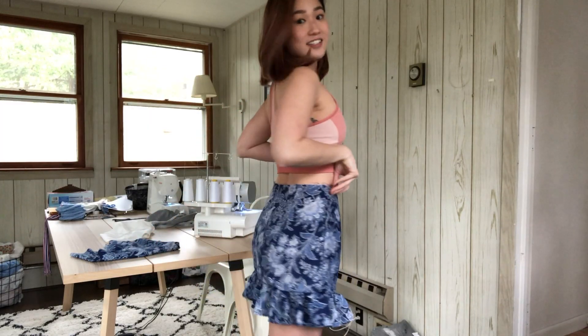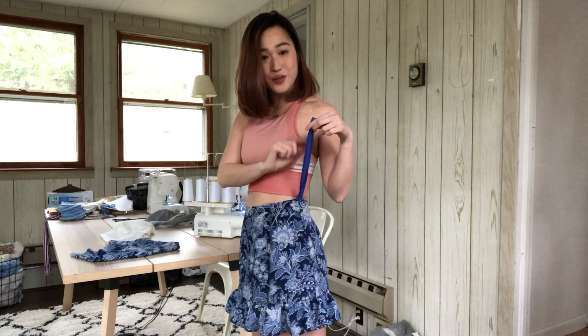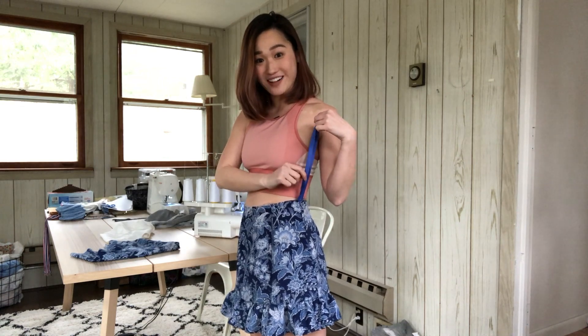I wanted to show you guys what the skirt looks like now — here's the back. I also replaced the original zipper with a longer one since we're going to attach the top to it as well. Okay, so for the bodice, technically I know what pieces I need — I know the general shape of the pieces I'm going to need to form the bodice, but it is going to be really difficult because I don't have a pattern and I'm kind of just winging it.